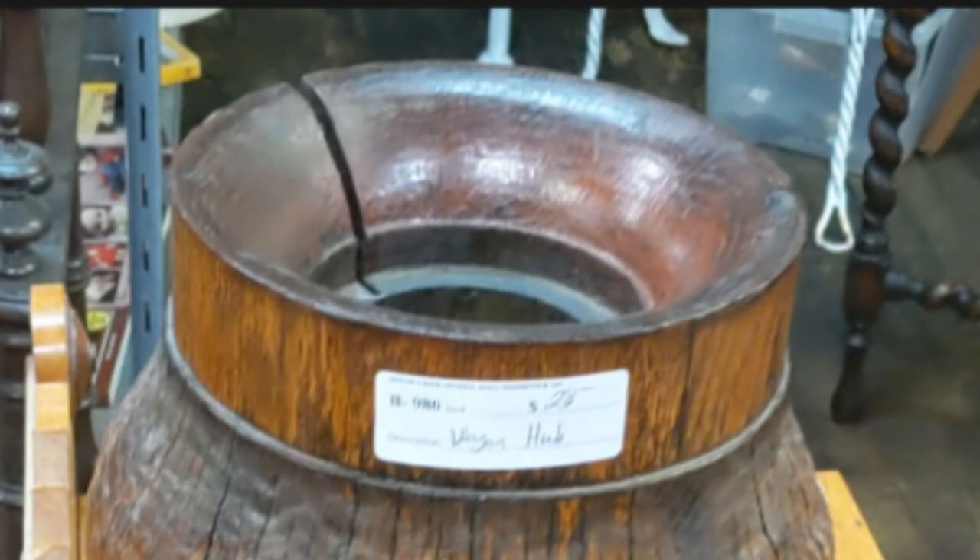So here you have it. It looks like it was about $28 for this wagon wheel hub. Hope you enjoyed watching this additional little bit of information about the wagon wheel hub. Please subscribe.